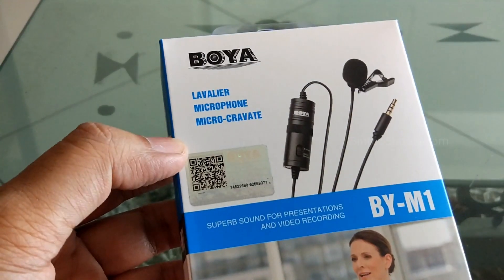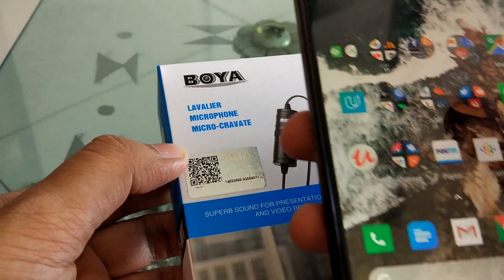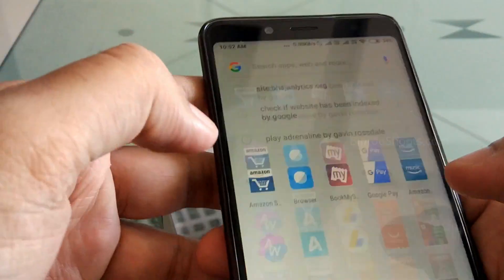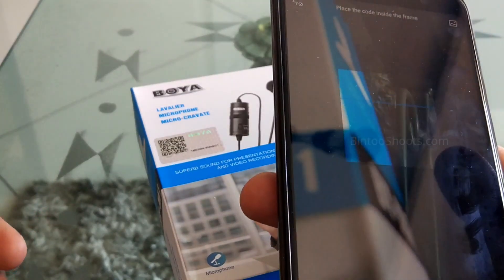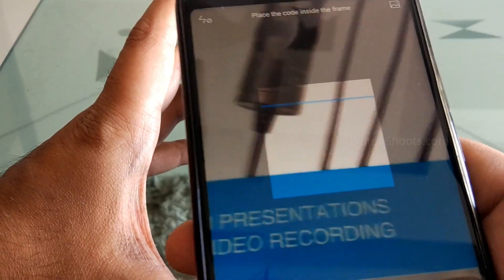This QR code you will scan with your smartphone. For scanning it, you will need a scanner app. If you have a Mi phone, you will find a scanner app already installed. Otherwise, you can install a scanner app from the Play Store. After that, you have to scan this code.